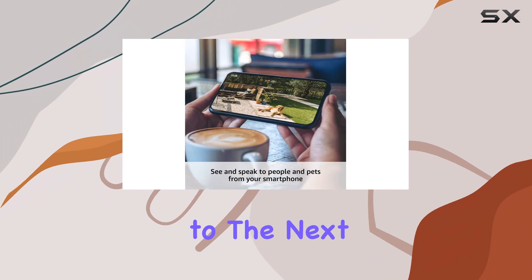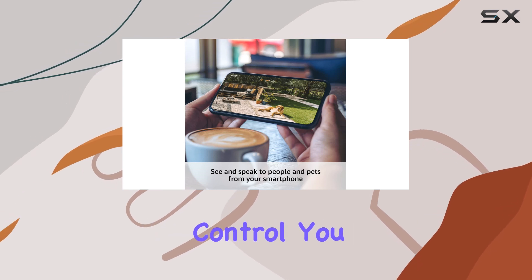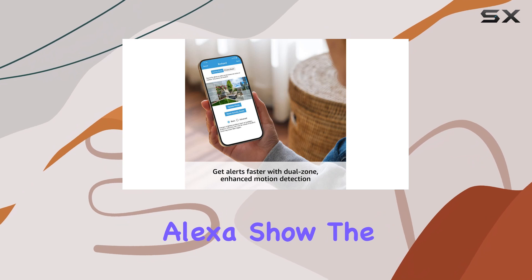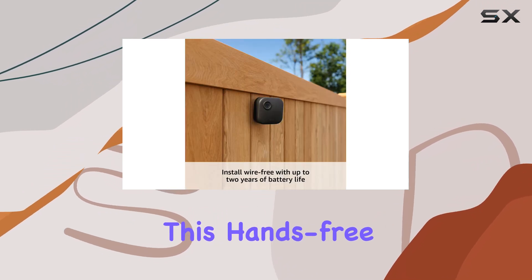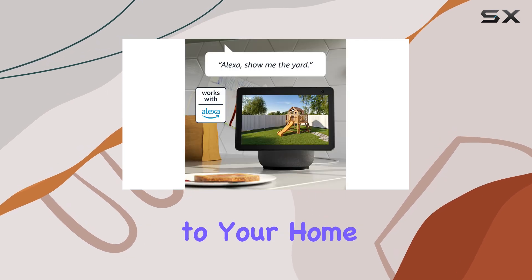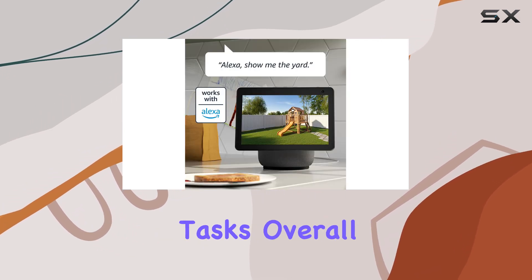Integrating this system with Alexa takes your home's security to the next level. With voice control, you can easily access your camera feeds by saying, "Alexa, show the front door camera." This hands-free control adds convenience and allows you to stay connected to your home, even when you're busy with other tasks.